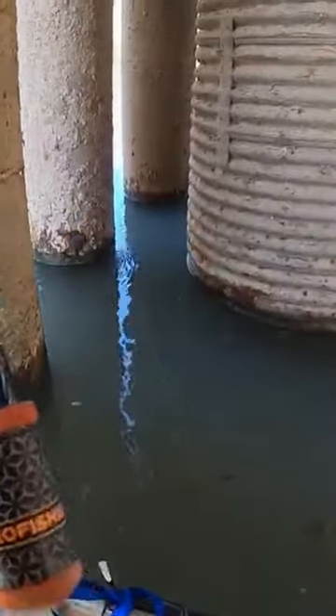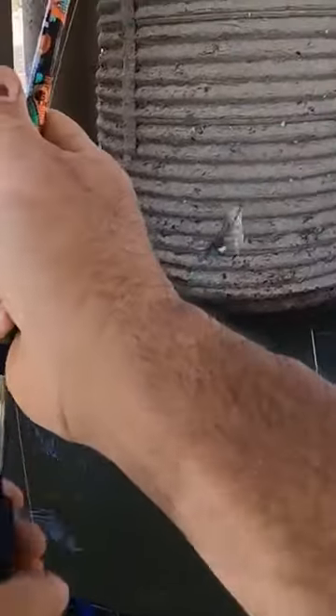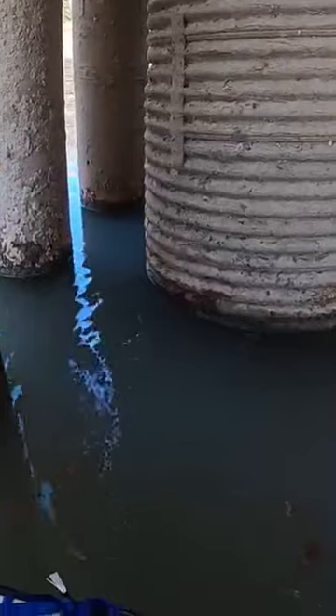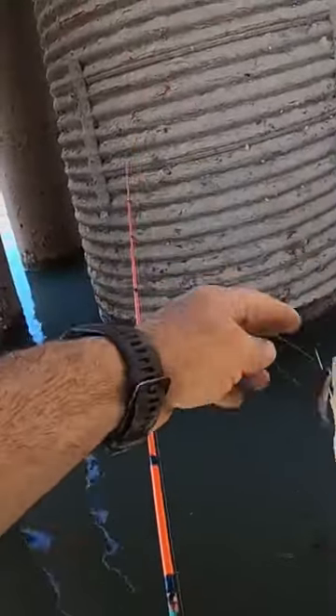Whoa! Got something. What is this? Copy, copy, copy. Took your minnow and it was swimming away. It sure was.